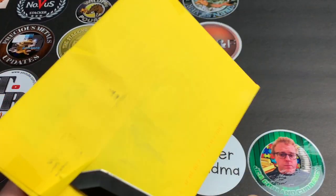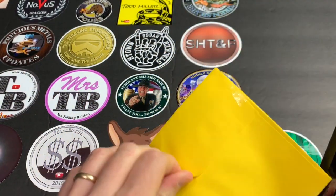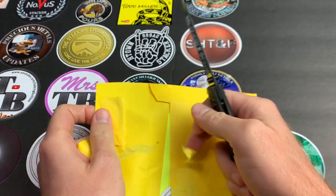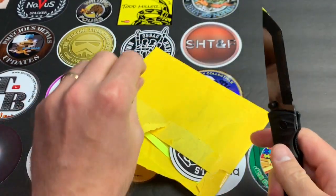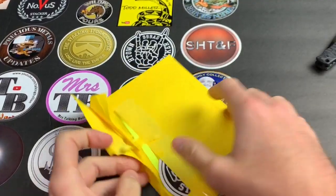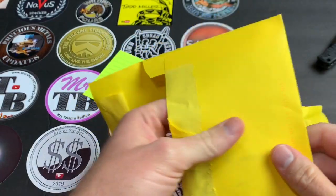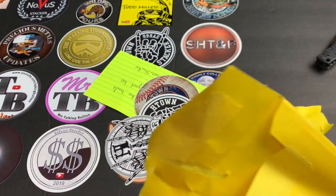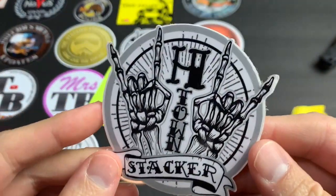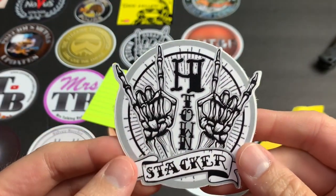I'm notorious for doing terrible openings when it comes to friend mail. Somebody said you don't even need a knife for this stuff, but it's not fun to not have something sharp in your hand when you're opening things. Alright, here we go — holy smokes, this guy sent me everything! He has a really really cool new sticker — whoo, look at that!